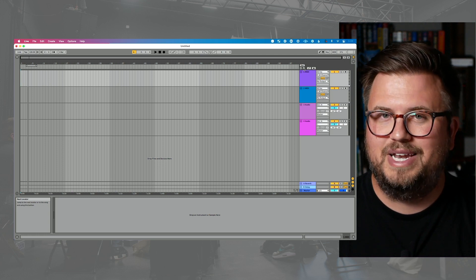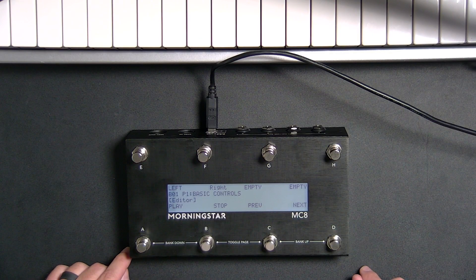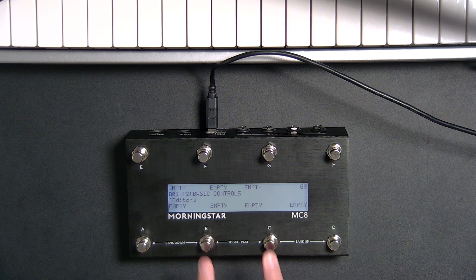That's how simple and easy it is to get this up and running. If you're like me and you've got to keep things pretty simple, that was so simple and easy to program. It's just really easy to do basic controls to get up and running. Now let me show you on the pedal — let's say I want to have some settings specific for a specific song, so we'll go through a couple more in-depth things. Let's say I want to make it so I can go to the second page of bank one. To toggle pages I'm just going to press both of these buttons at the same time, and you can see we're now on page two.